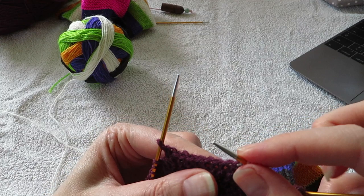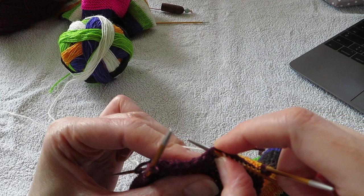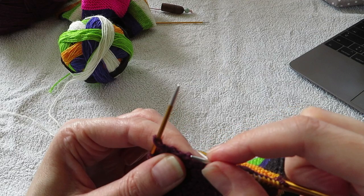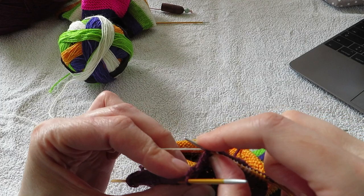This is one of the reasons why I really like slipping the last stitch with yarn in front. A lot of patterns tell you to slip the first stitch. But I always slip the last stitch and put my yarn in front because it makes it really easy to pick up for your gusset.